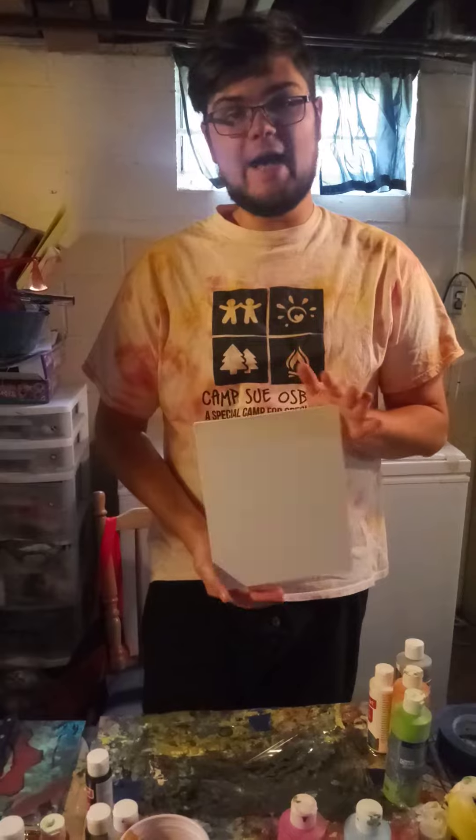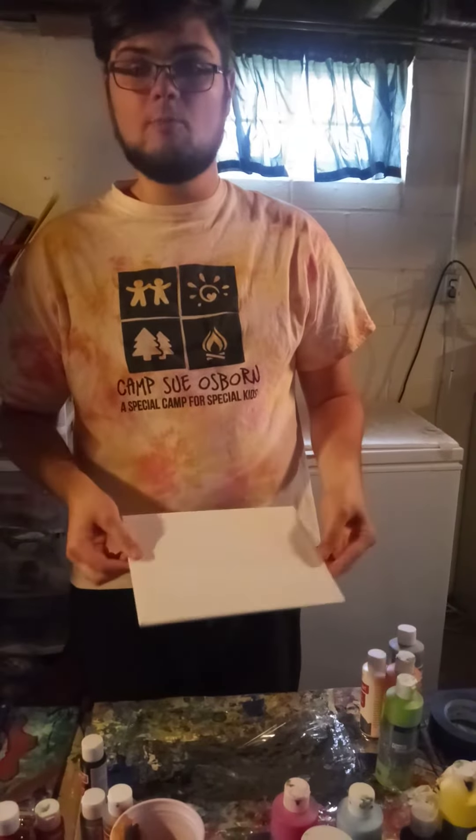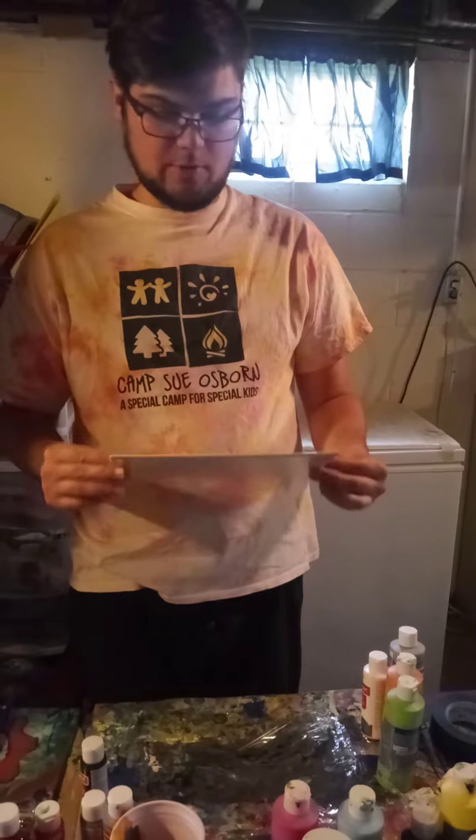Today, we're going to try a really fast acrylic pour painting. So all you need — if you have the supplies at home, awesome. If not, you can just watch what I'm doing.